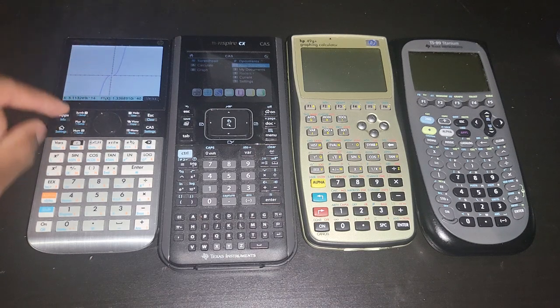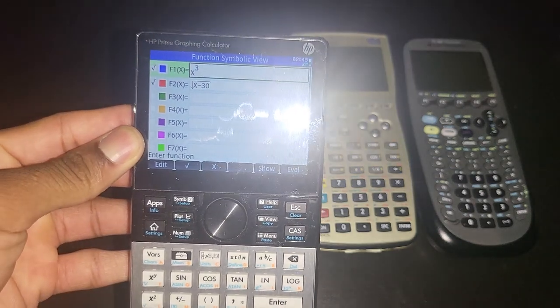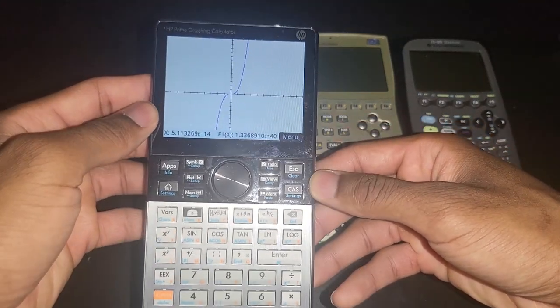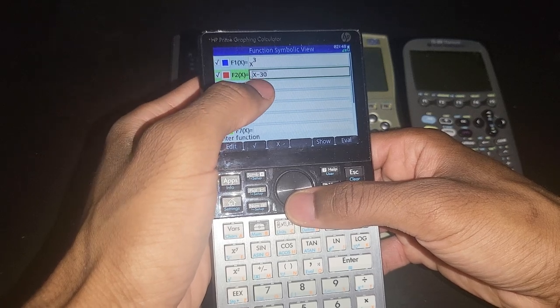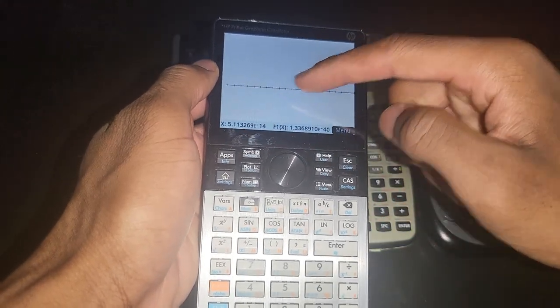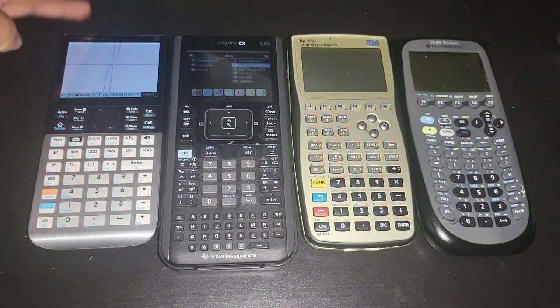Let me show you the touchscreen implementation on the HP Prime. I'm graphing here. In the symbolic view I have two expressions, but when I try to graph both equations you only see one because the window isn't adjusted for the second. Since it is touchscreen, you can just scroll over — this second graph won't start until X equals 30. You can just zoom it and it won't even re-graph the equation. You can zoom in and zoom out — this came out in 2013 and Texas Instruments just released the CX2 three years ago.